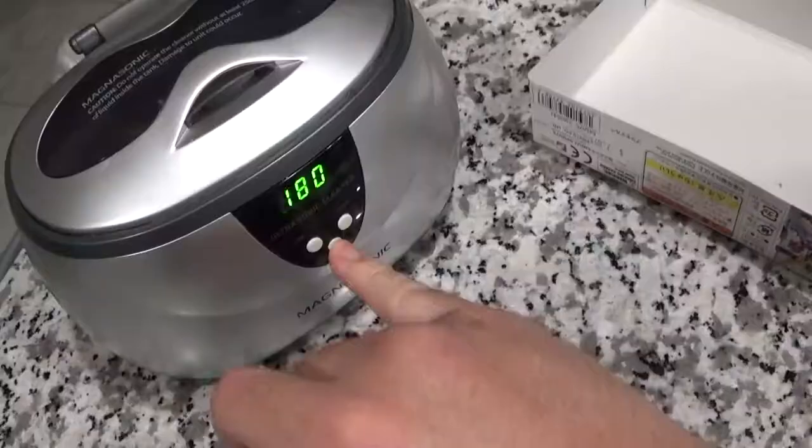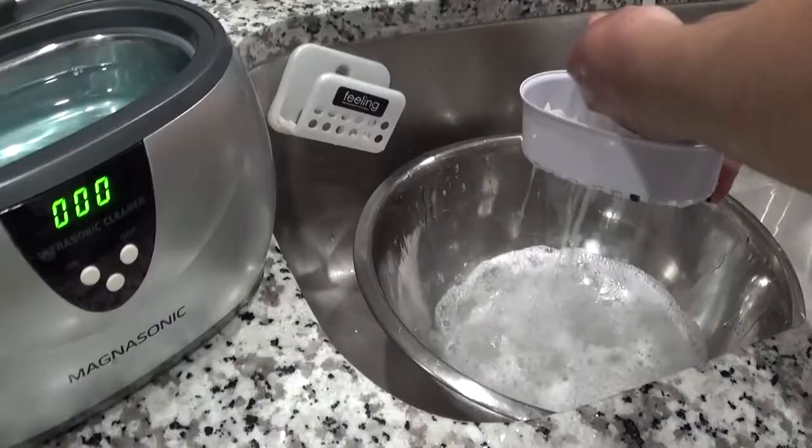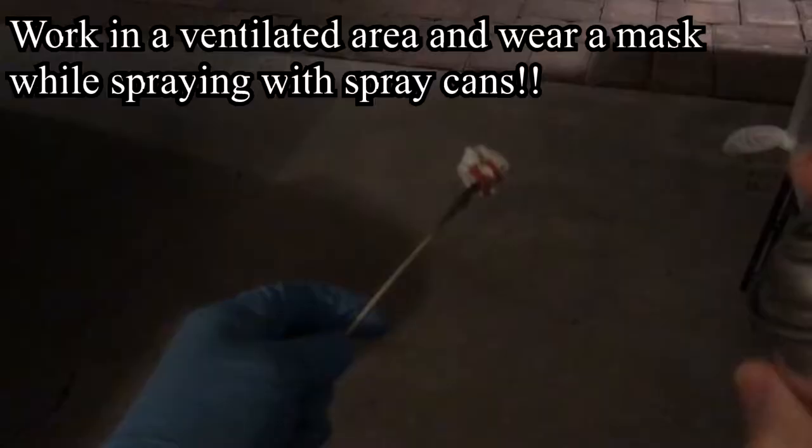So when everything was cleaned up, I put them inside the ultrasonic cleaner, set up a timer, and waited until time was up. When the time was up, I rinsed the parts with water, spread them across a dry towel, and let them dry.